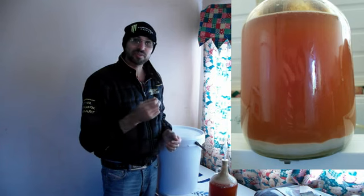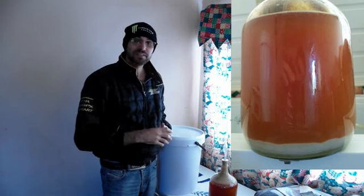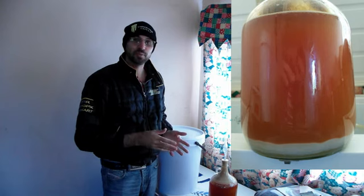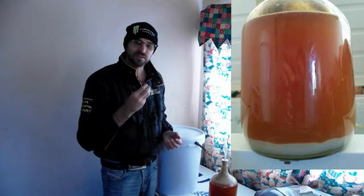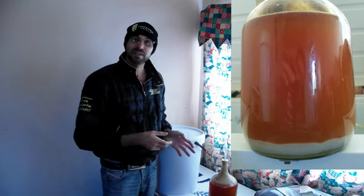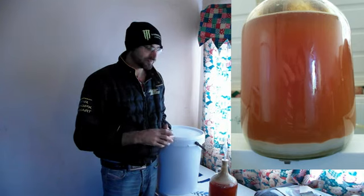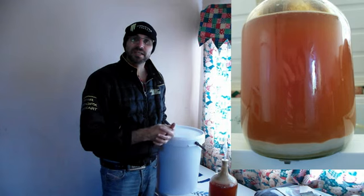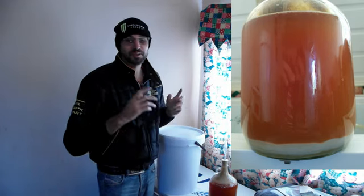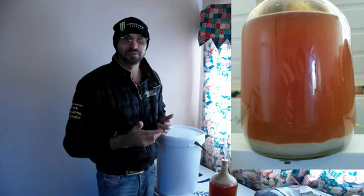I have had a couple of sips when I do the gravity readings and I'm impressed. It is really going in the direction that I was hoping for. All the flavors, the citrusy flavors, they're there already and when it's carbonated it's going to be brilliant. So stay tuned for that, and like I said just a quick update on our zombie Frankenstein yeast — it worked.